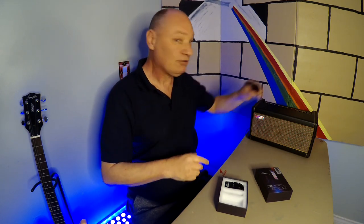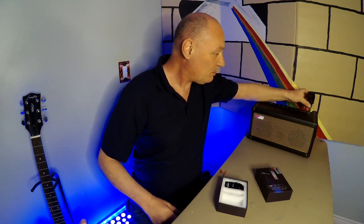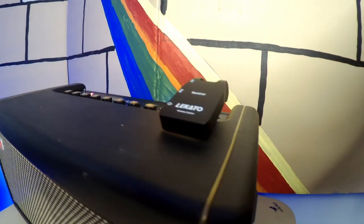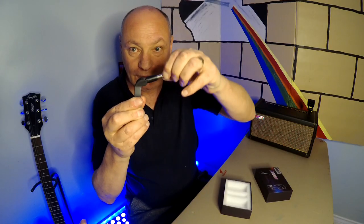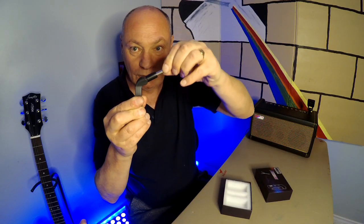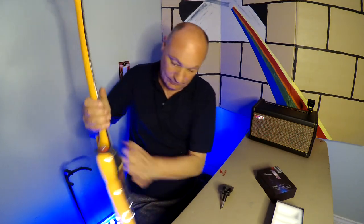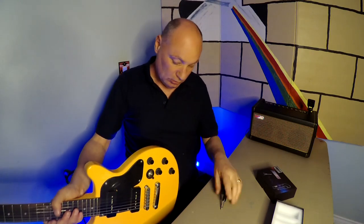Out of the box — ding! Receiver goes plop into the amp. Transmitter goes into the guitar. There's a hole here, so there we go. And that's it.